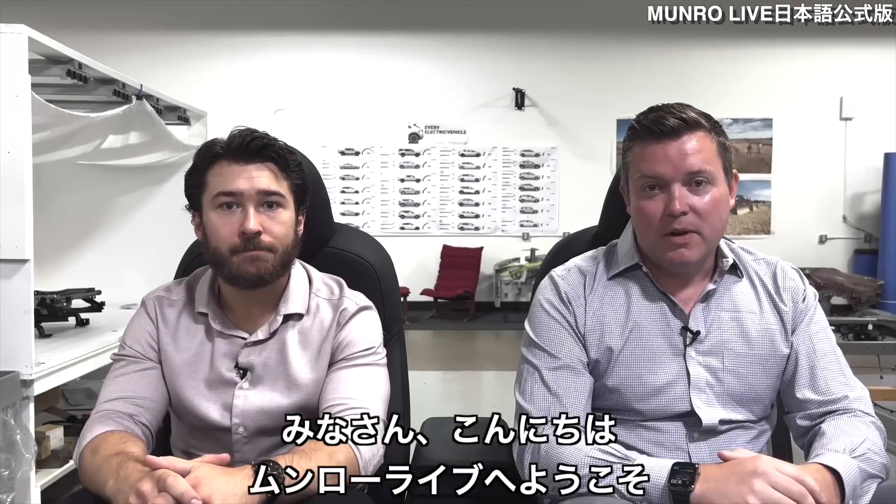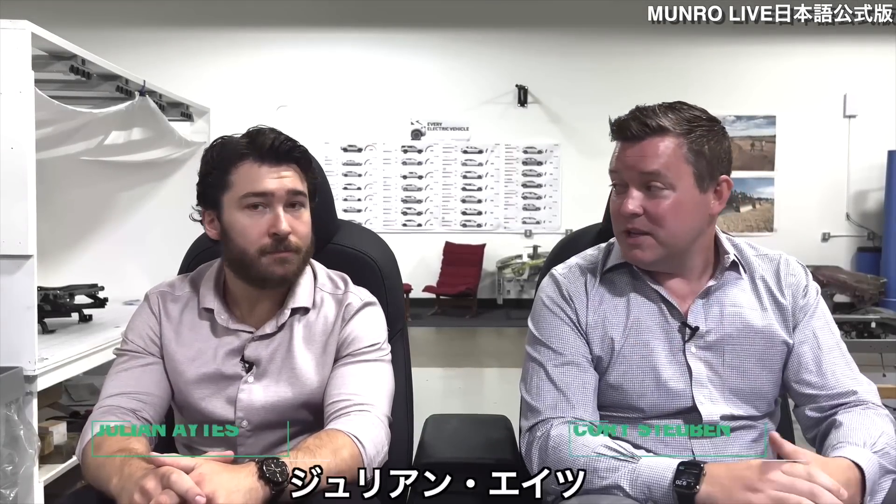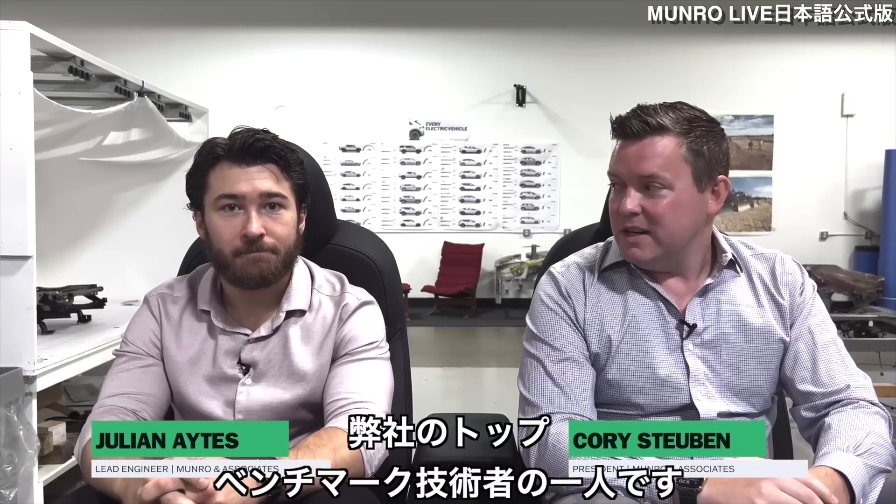Hey everybody, welcome back to Monroe Live. Today is a big day. I'm introducing Julian Aites, one of our top benchmarking engineers.